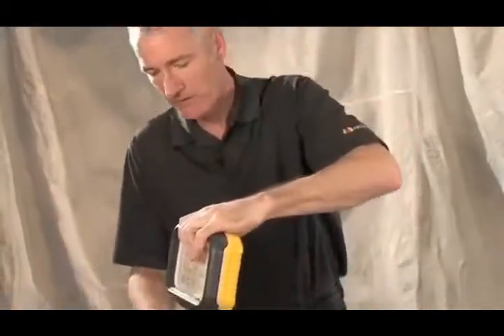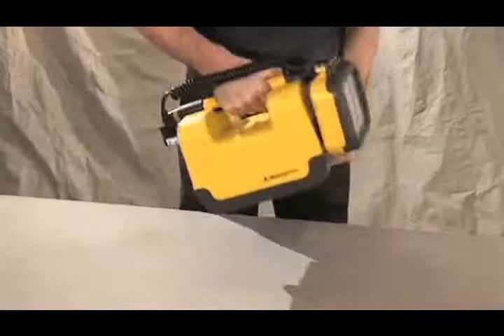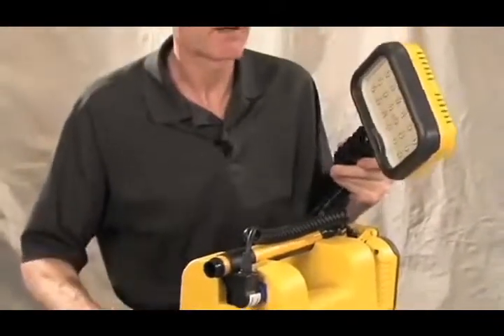Stowing the 9430 is simple — just lower the mast and lay down the head. Now you've got the handheld lighting unit. The 9430 has an auxiliary power point, and with the optional extension cord and auxiliary head, you have two light sources.